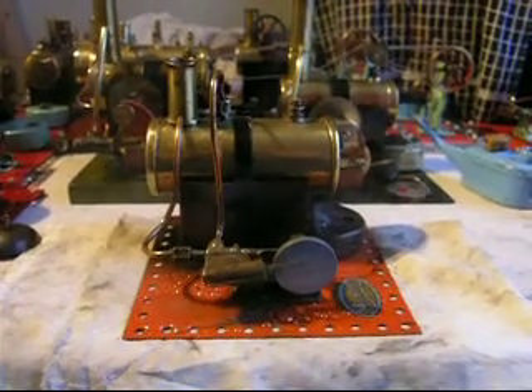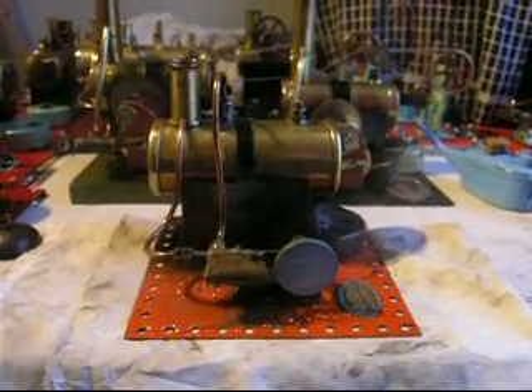There you have it — a Mamod SC2, 1939, possibly 1946. An engine I probably won't steam again for some time.